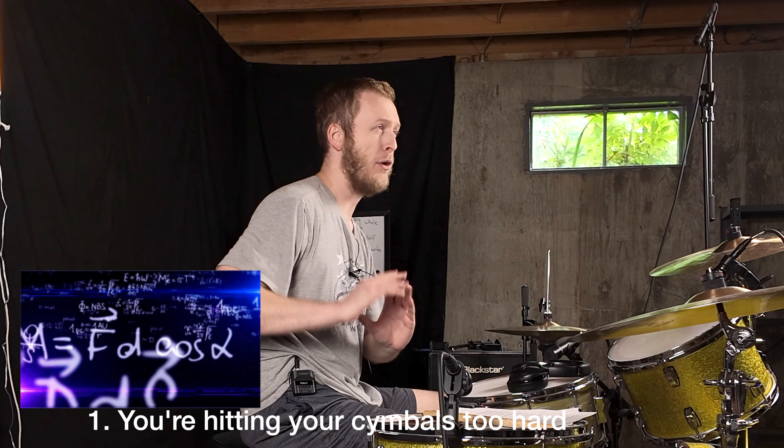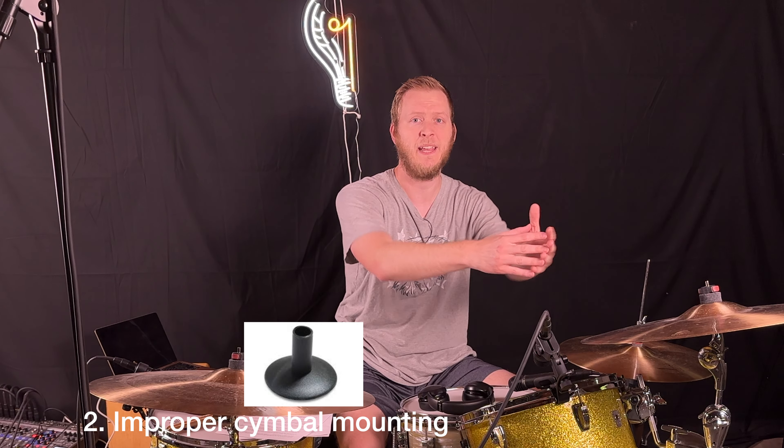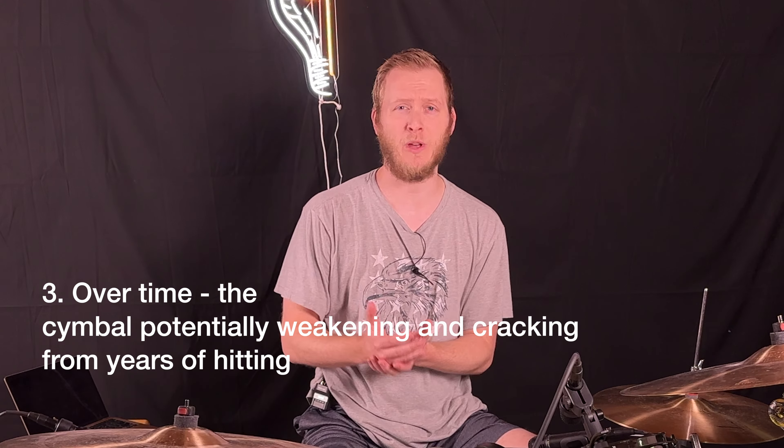Number one, excessive force — we already went over that. To prevent it, we need to use appropriate playing techniques, which we'll cover shortly. Number two, improper mounting. This has to do with cymbal sleeves and ensuring that the wing nut or lock nut is not too tight, not too loose, doesn't wobble too much, and isn't stiff.